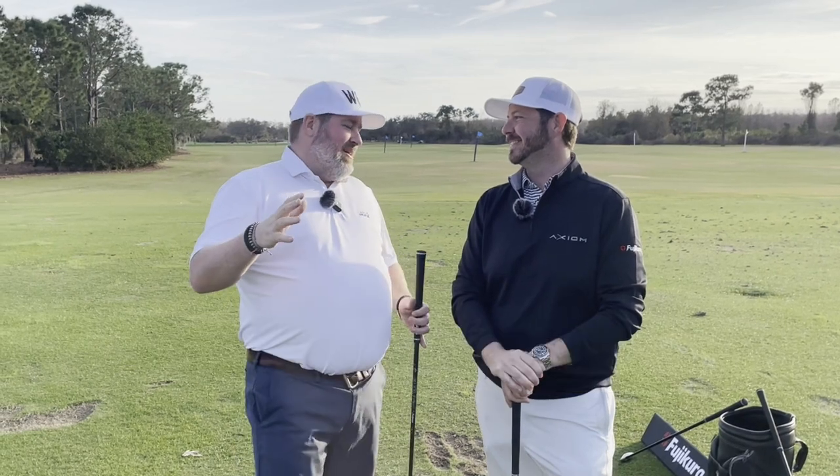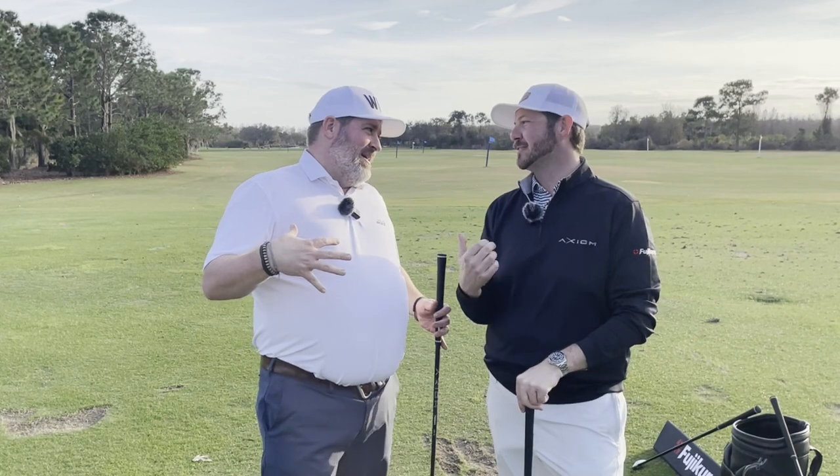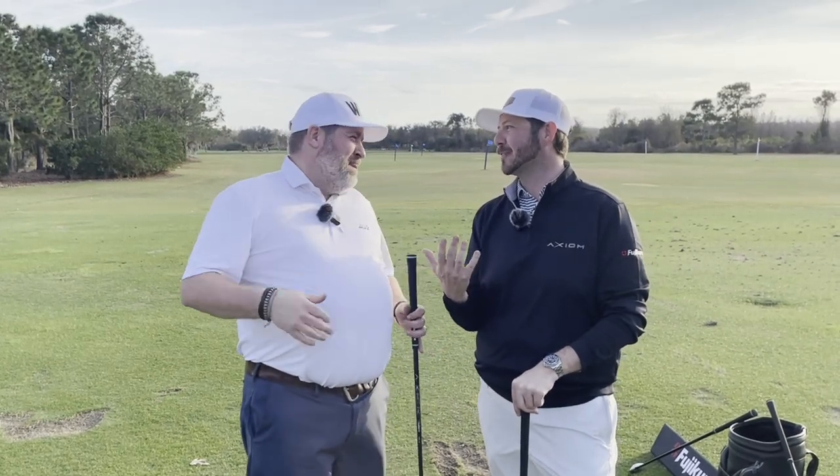Spencer Reynolds, Fujikura. What's up, BK? Always good to see him, brother. Love it early in the year. We're kind of out here at a range and we've got brand new product. You know, the only time you get to see me is usually I got toys for you to play with.